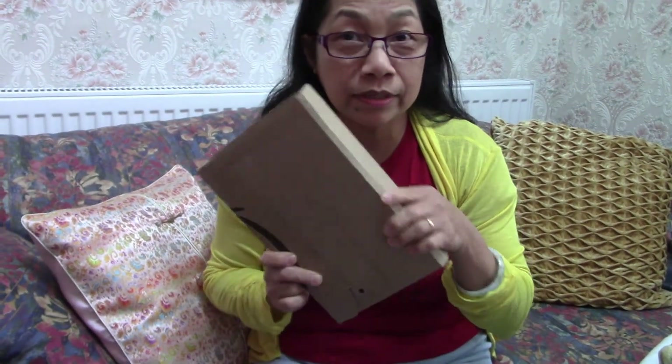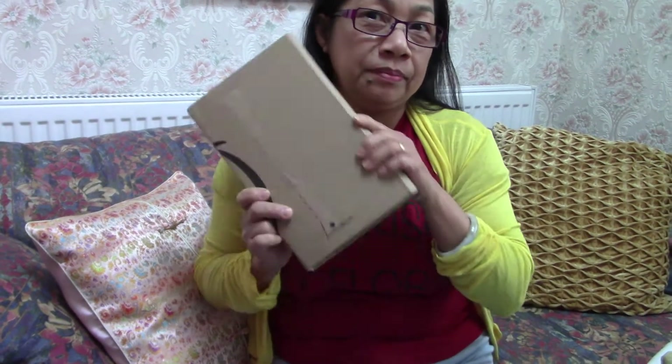Okay, in today's video it's going to be another happy unboxing. I love unboxing! So I'm going to unbox this, and I'm telling you guys I don't know what's in here because my husband gave it to me today. What is this, darling?